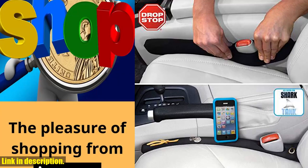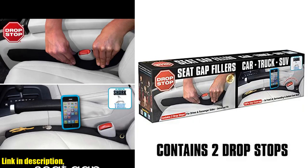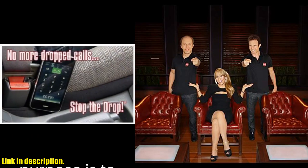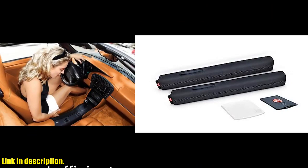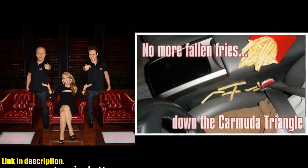Hey there, welcome back to our channel. Today we're talking about an absolute game-changer for your car — DropStop, the original patented car seat gap filler. You might have seen it on Shark Tank, and let me tell you, it lives up to the hype.